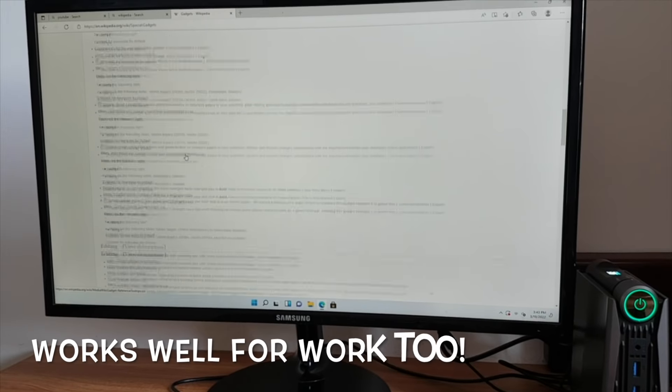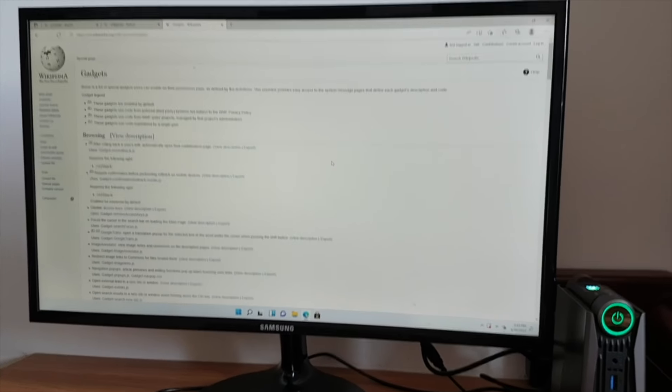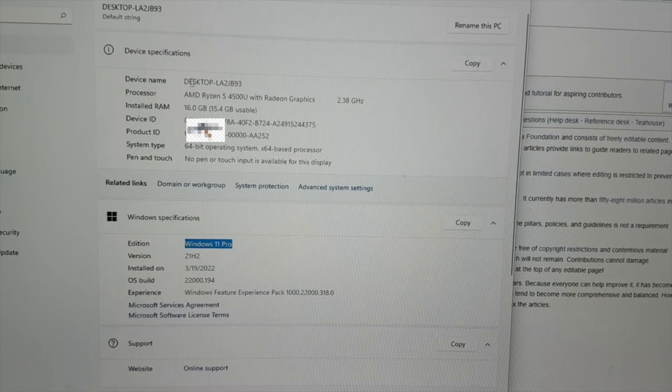It works well for work or school too — when working, I can use it for researching or browsing the web. For device specifications, I can see in the settings page that it has Windows 11 Pro, as well as the specs highlighted earlier in the video.